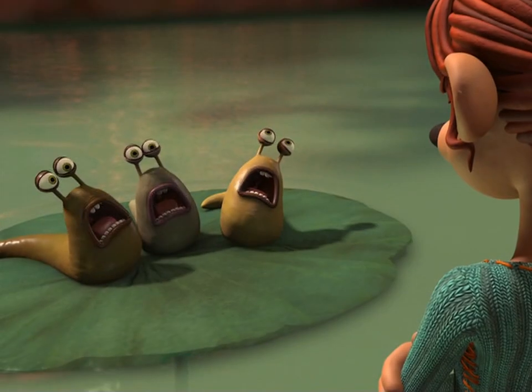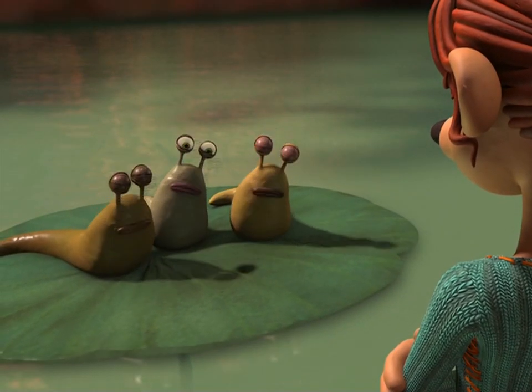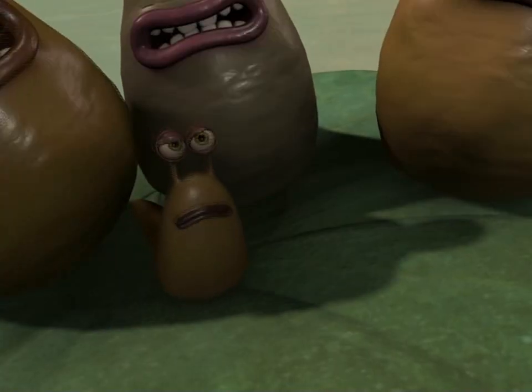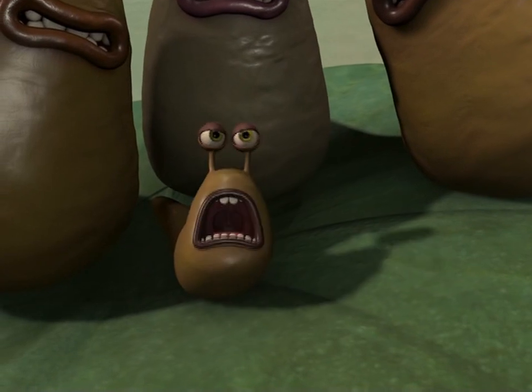Poor, poor Roddy. Flushed out his own potty. Rita, can't you find it in your heart to help him! Hello there, my name is Jason Spencer-Galsworthy and I'm one of the supervising animators on DreamWorks Animation and Aardman Features' film Flushed Away.